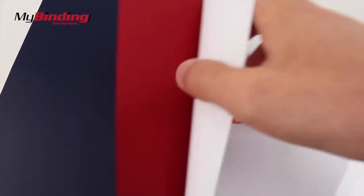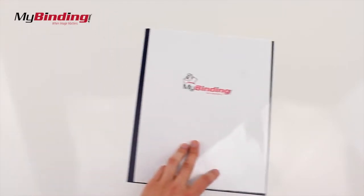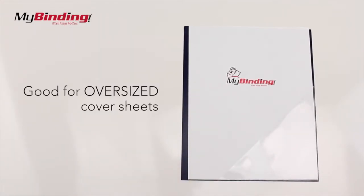Using a standard cover, any 8.5x11 inch page in your pockets are going to go past your edges. So you can do one of two things: you can either put smaller objects into your pockets, or use oversized covers to compensate for that extra space.